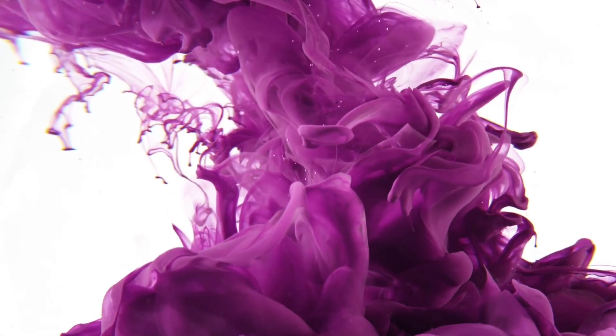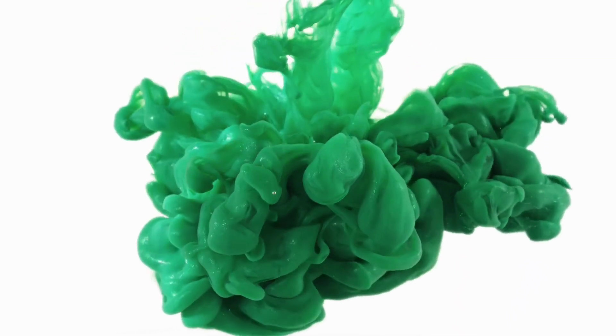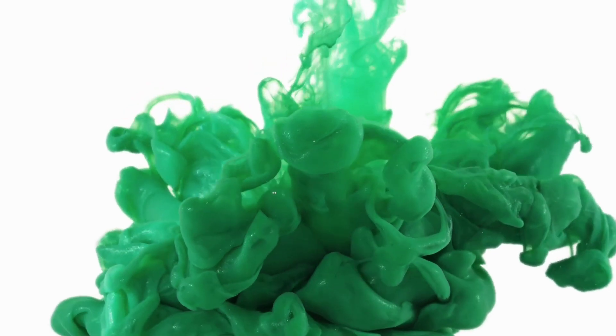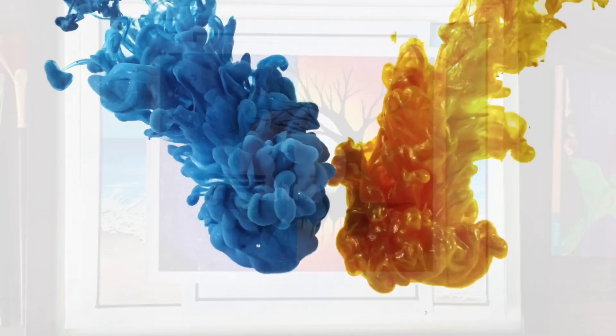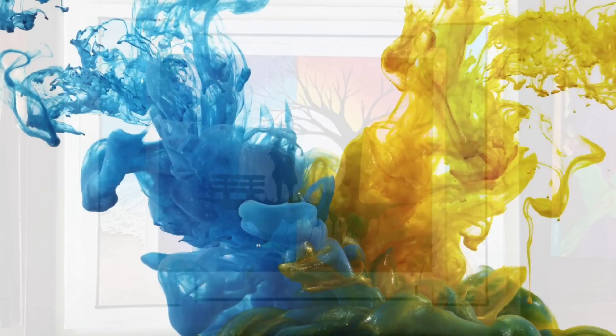In a few videos, we are going to talk about traveling. I am going to paint and I will show you how to share it with you. Because of the corona, it has been a long time.